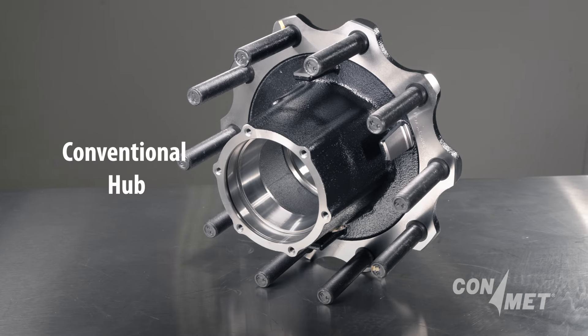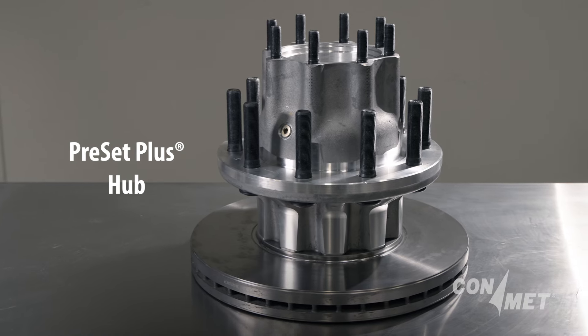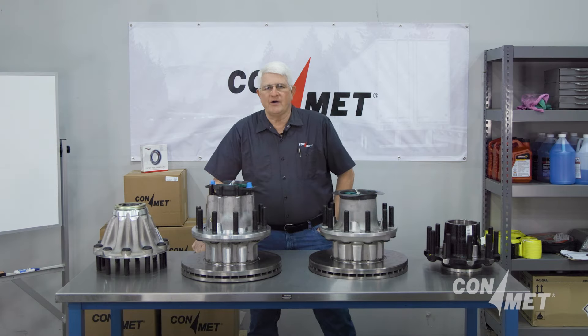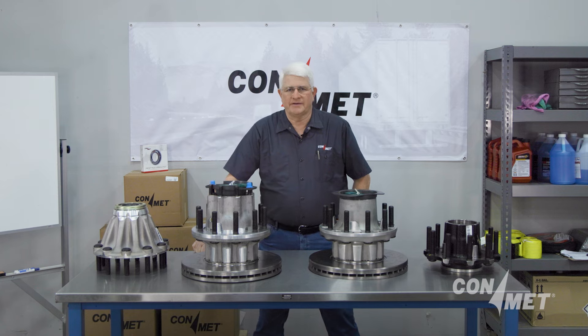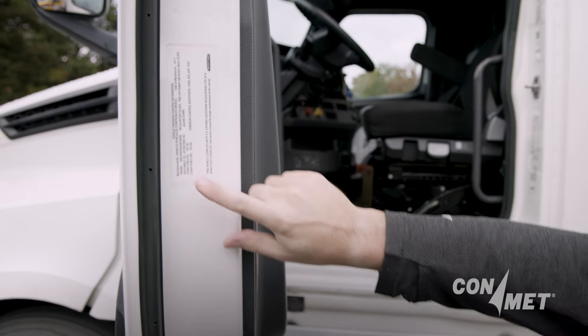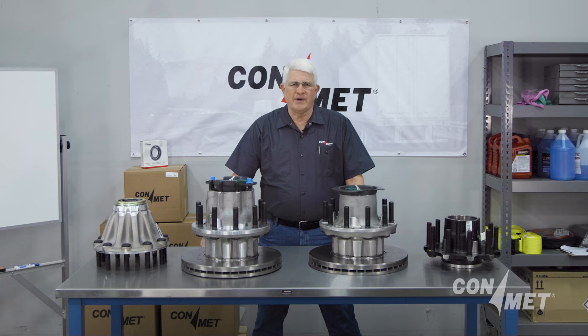In this installment of our service video series, we will demonstrate how to properly identify a wheel-end by walking through the main four different types of hubs available in North America: Conventional, Unitized, Pre-Adjusted Preset, and the Complete Package Preset Plus. When it comes down to servicing a vehicle, it is important to know what wheel-end type is installed. The first easy way to do that is take the VIN or vehicle identification number of the vehicle and call the dealer. They can tell you what the vehicle was originally equipped with, but there are also other ways to get this information which we will show you next.